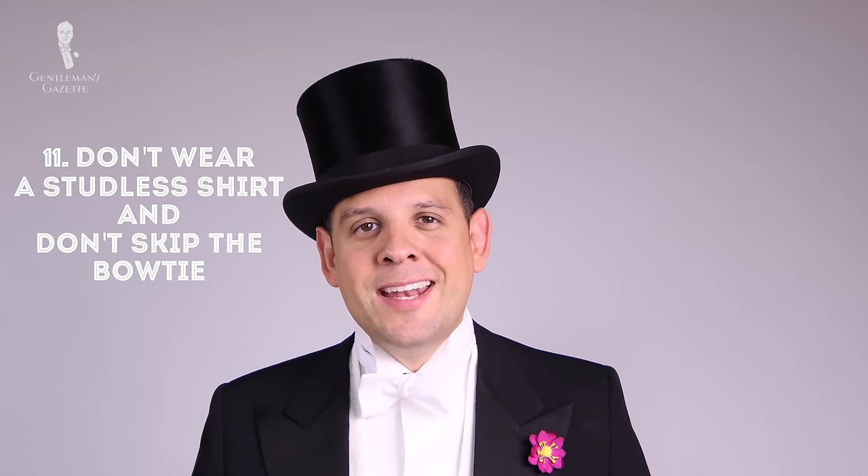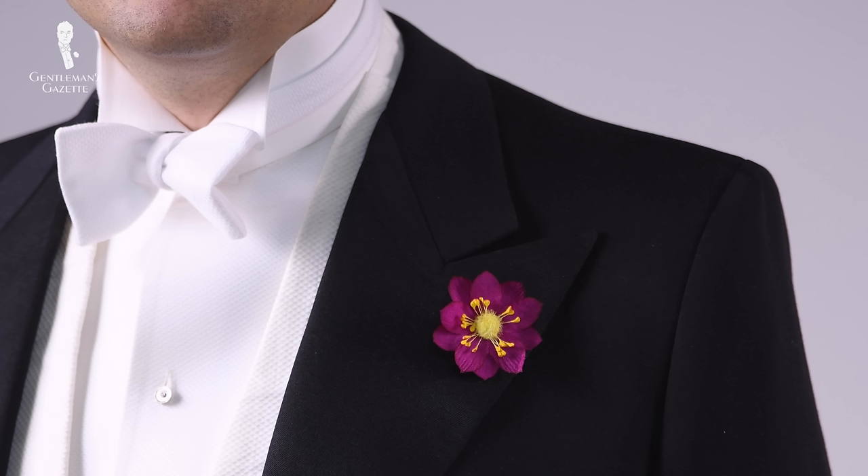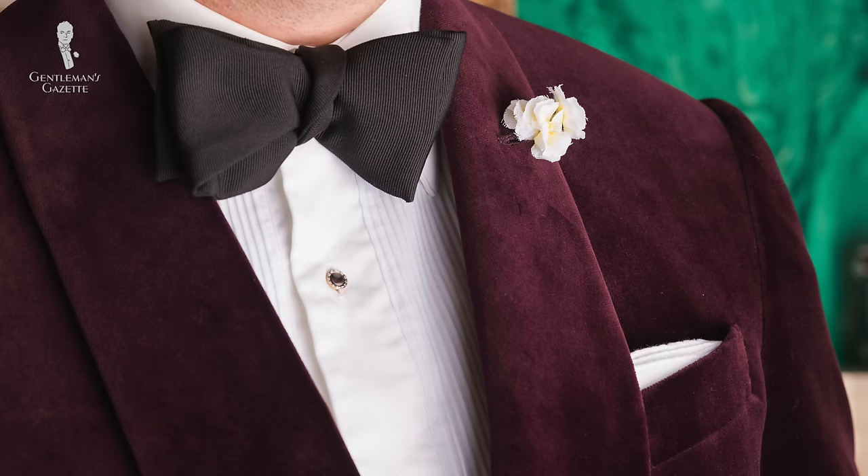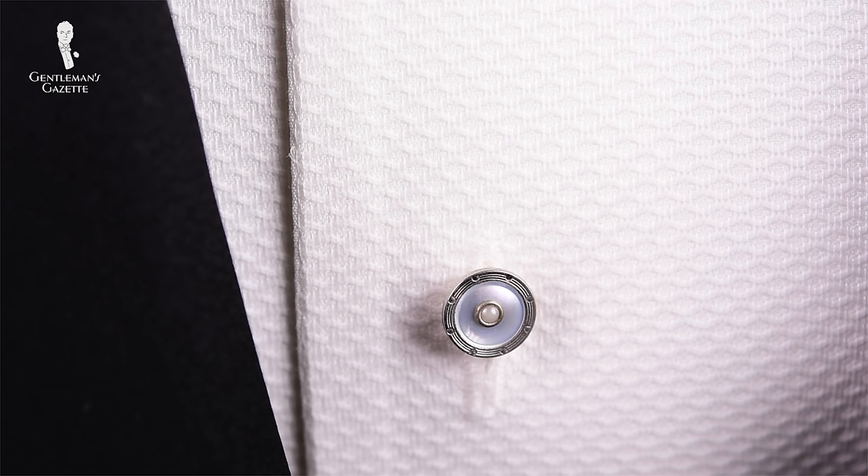Eleven: do not wear a studless shirt and don't skip the bow tie. The shirt is stiff-fronted and has little decorative studs that are exchangeable — it's the perfect way to highlight a white tie ensemble. For black tie, you have the option to go without studs even though it looks better with them. For white tie, you have to go with studs — there is no alternative.